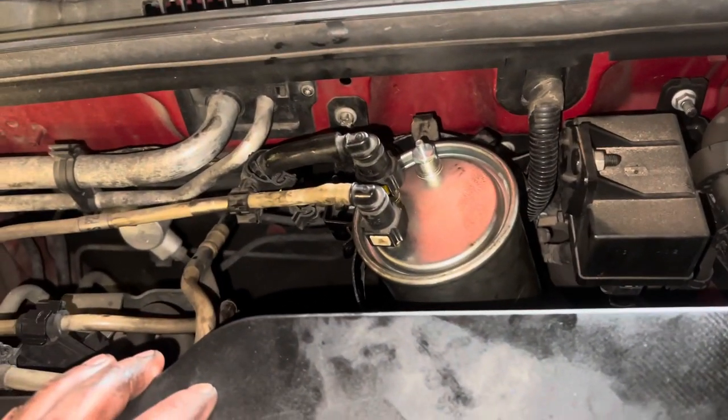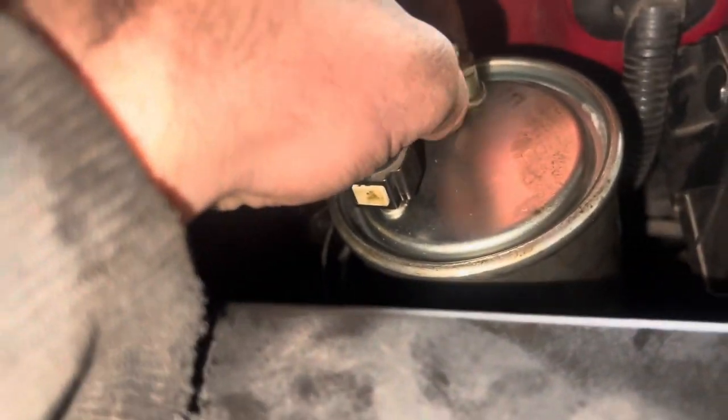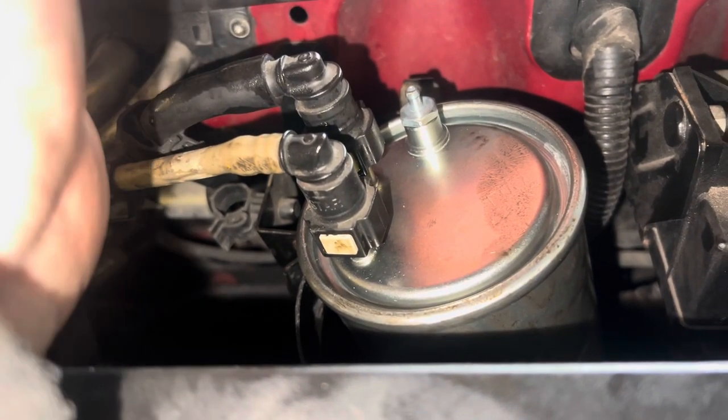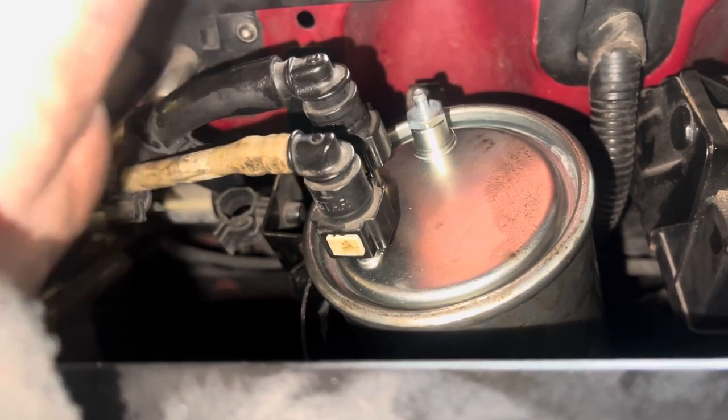Now we have to prime the fuel filter. I need to undo that bleed point and prime it - prime the car with the ignition. When fuel starts coming out of there, close it off and then we're good to go.